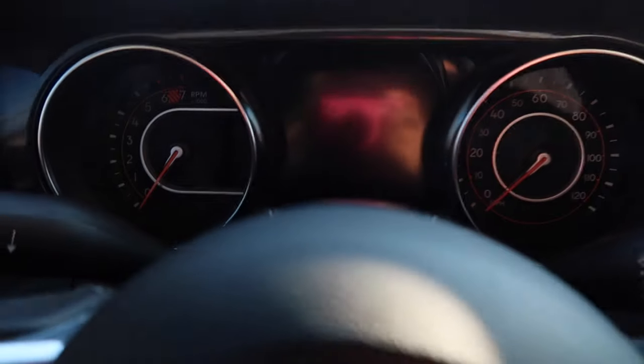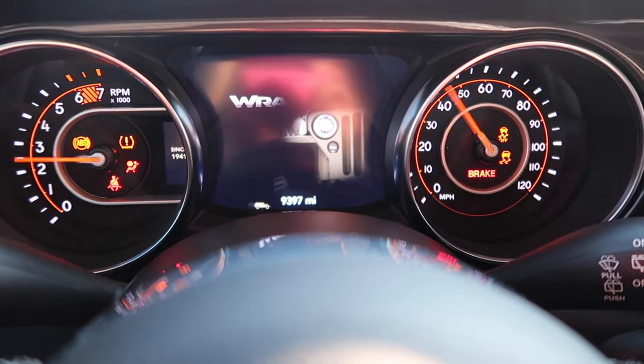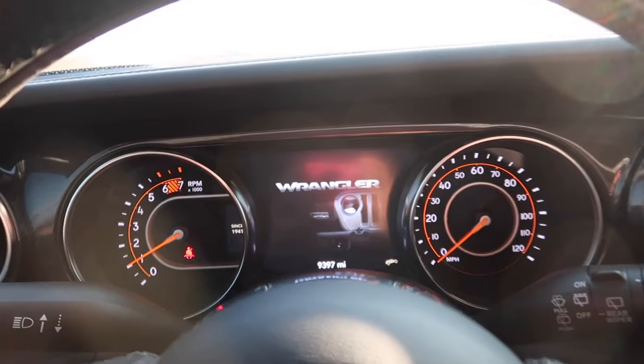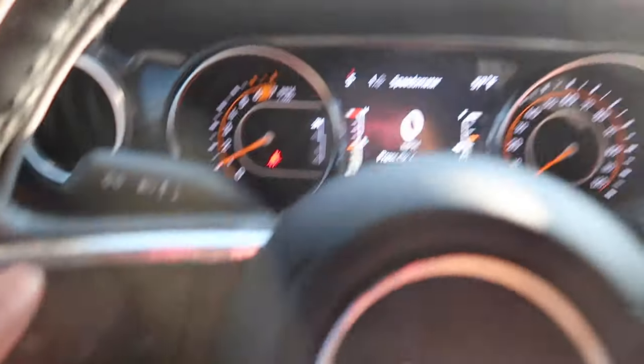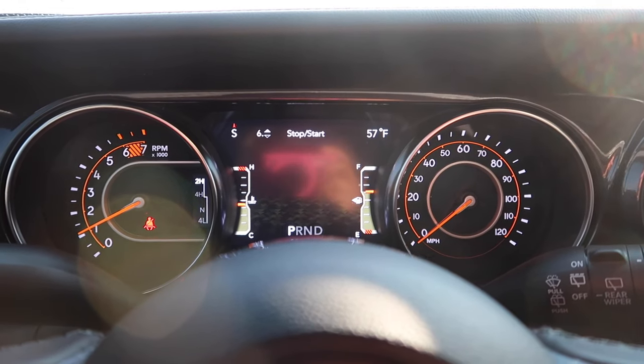Let's crank up the car — you guys are going to see a little Jeep animation. Look at the little Jeep, pretty cool! It says Wrangler. These arrow buttons just change the display — if you want to change it, I always keep mine on the miles I'm driving.